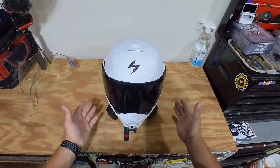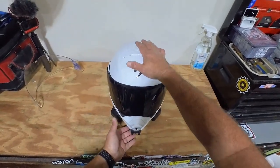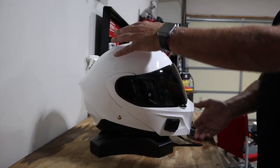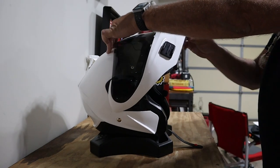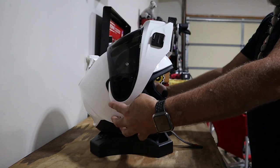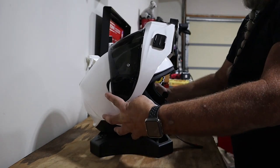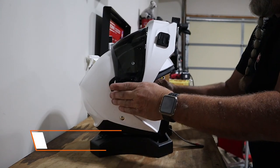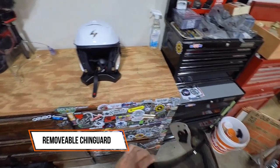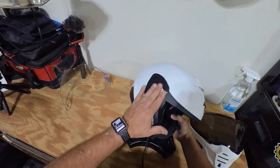My absolute favorite feature of this transforming Bluetooth helmet is the fact that you can convert it from a full face helmet to an open face helmet — and I don't mean just lifting the chin guard up. Put your thumbs in the little notches on the side, push down, pull forward, it's already released — and voila, we have a three-quarter helmet with a removable chin guard.